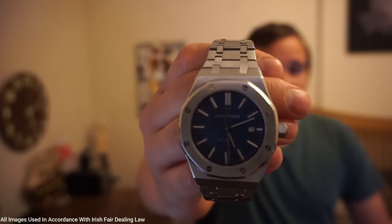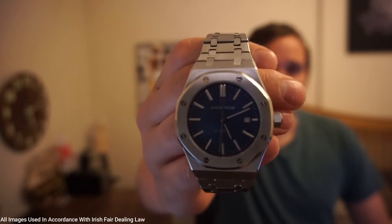This watch is called the Royal One and it is made by a company called Did & Design. Today on Watch World I'm going to be talking about whether I think this watch is the best affordable alternative to the Audemars Piguet Royal Oak. So let's get straight into it.